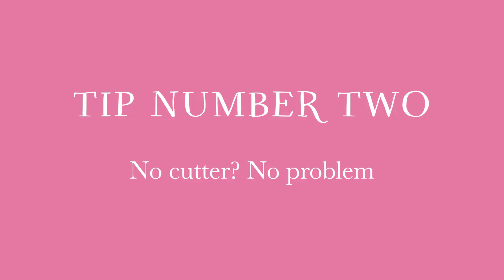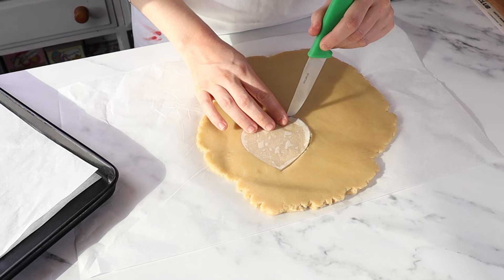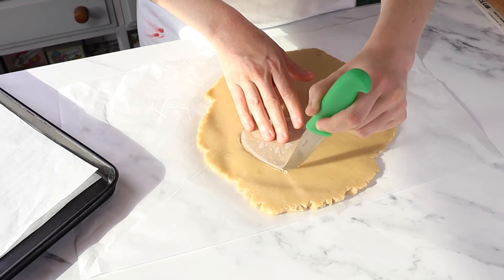If you don't have the right shape cutter for your biscuits, don't worry. You can always either draw your shape on tracing paper or print out the shape on a piece of paper. Place the paper on top of the dough and simply cut around the shape with a knife.